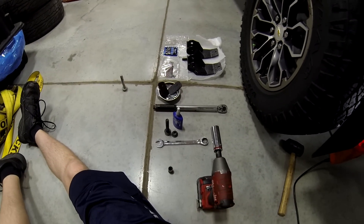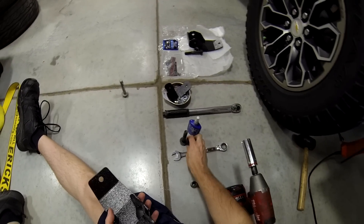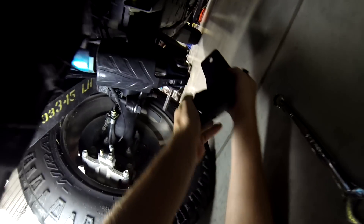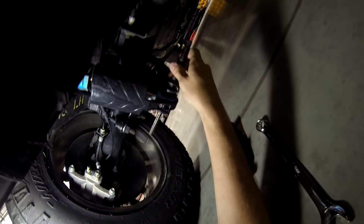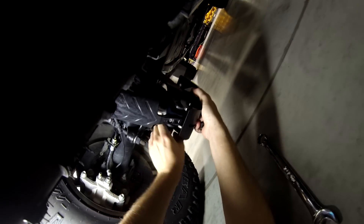The instructions say to put everything finger tight first. These skids are not left and right — they're symmetrical. This is really going to be difficult. I can already tell.